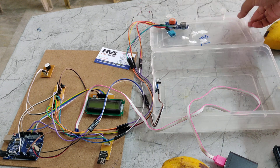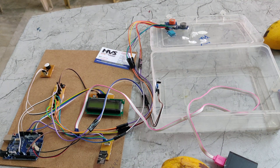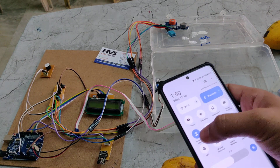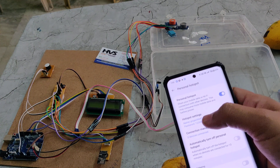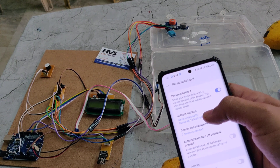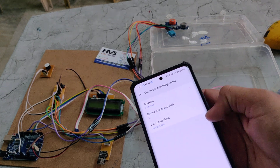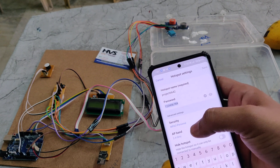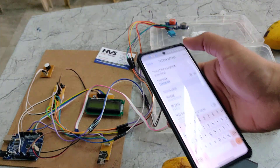Before turning on the kit, we need to open this and go to the hotspot settings. The hotspot name should be 'project6642' without any space, without any capital letters, and the password should be '129'. The AP band frequency should be 2.4 GHz. Only then will this Wi-Fi module be connected to our phone.